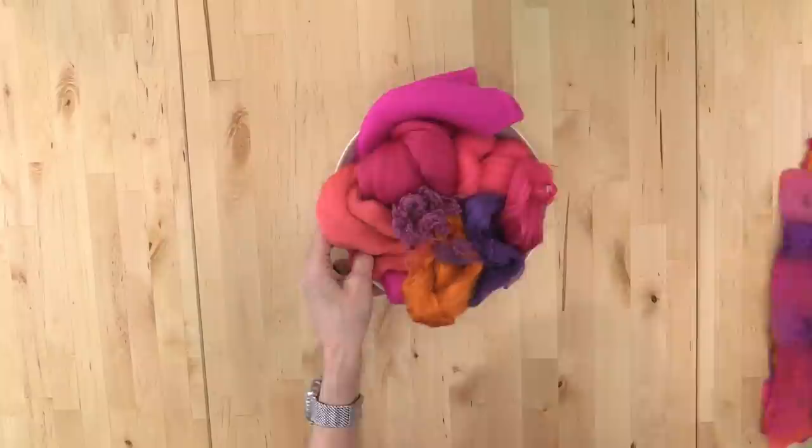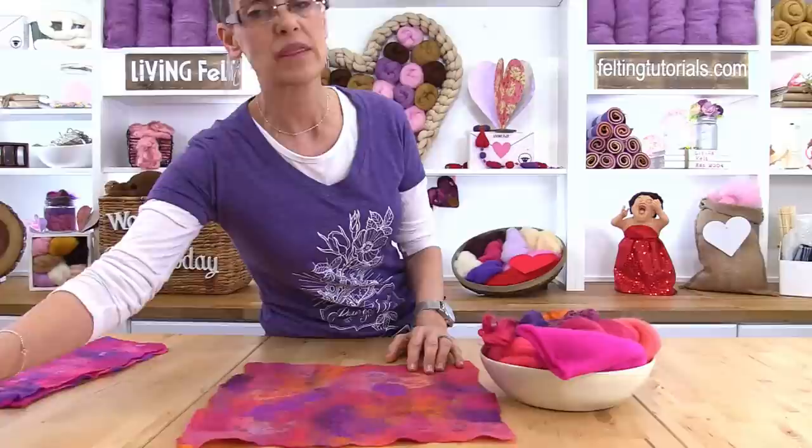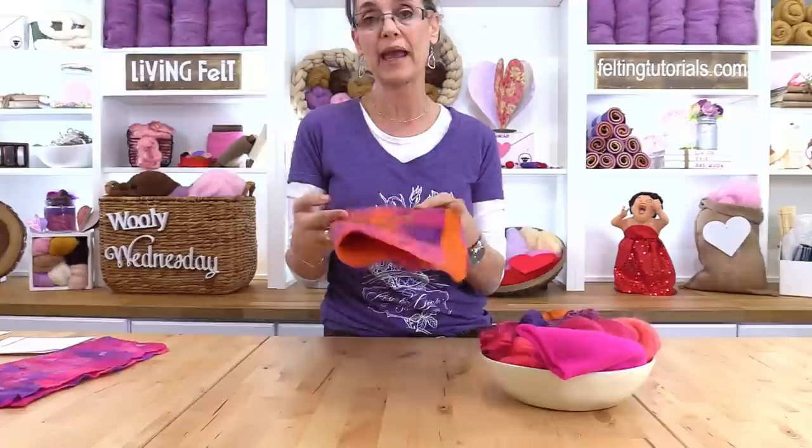This is the fabric — the full-size fabric that you can make with this activity pack. You can actually make two of these with this activity pack. We're going to make it very, very thin. You might even have a little bit of fiber left over, but this is what we're going to make today. Actually, we're going to make half of it in the essence of time.